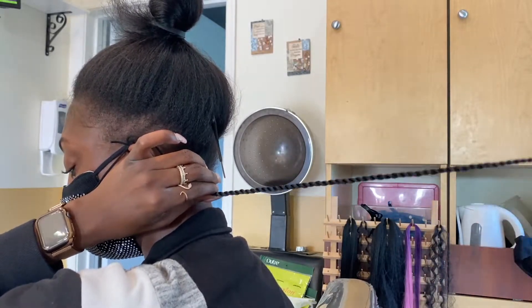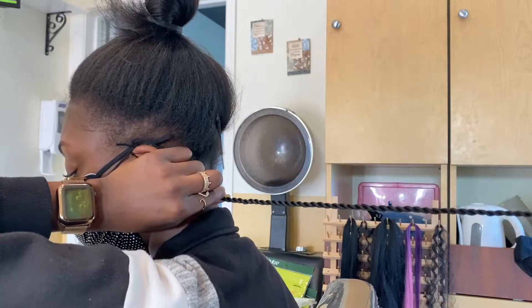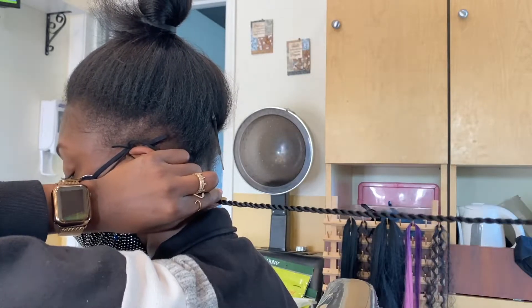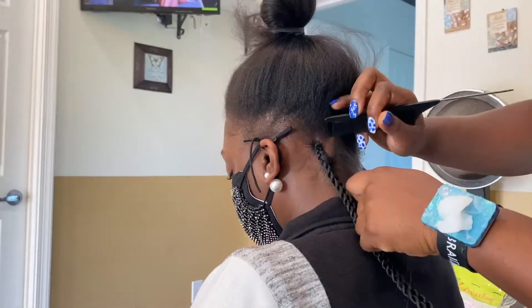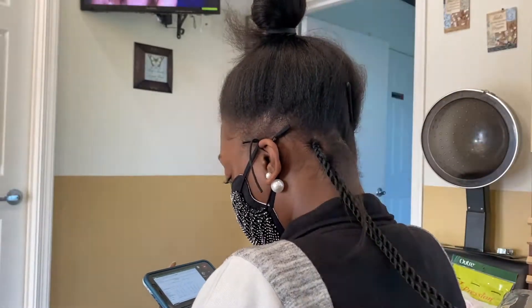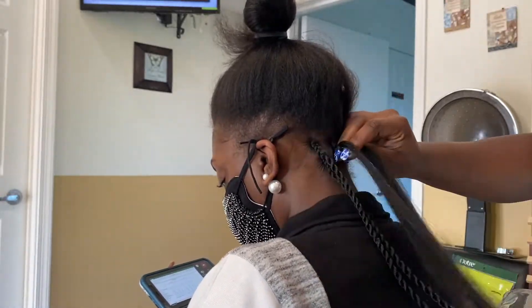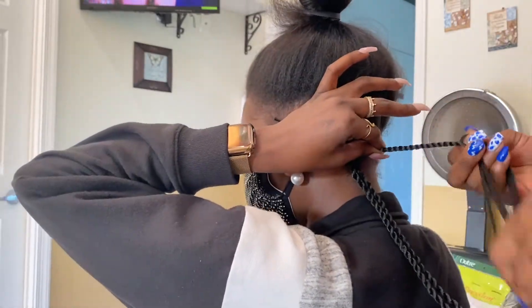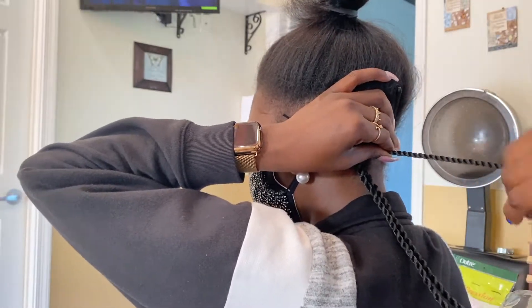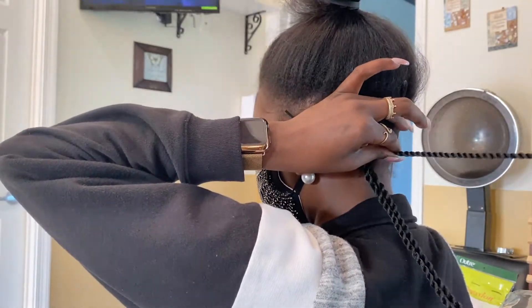My client does not like too much pain, so I tell her she can hold on to every single braid. As soon as I'm done with the braid, she holds on to the twist. Even if your client doesn't have a tender scalp, you still want her to hold all the braids on the edges, because when you're doing twists they tend to twist at the root, which can cause too much tension and pull your client's hair out.